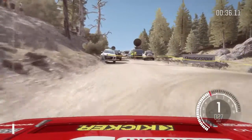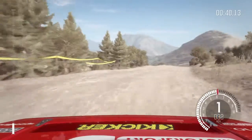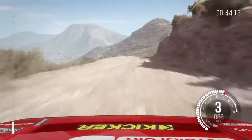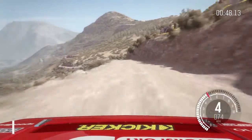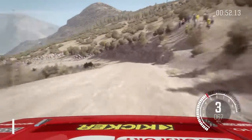Into turn hairpin right, 80, right 5, continues for 130, over bumps, caution left 6, half long, small jump, into right 6 long, into left 3, don't cut, continues for 130.